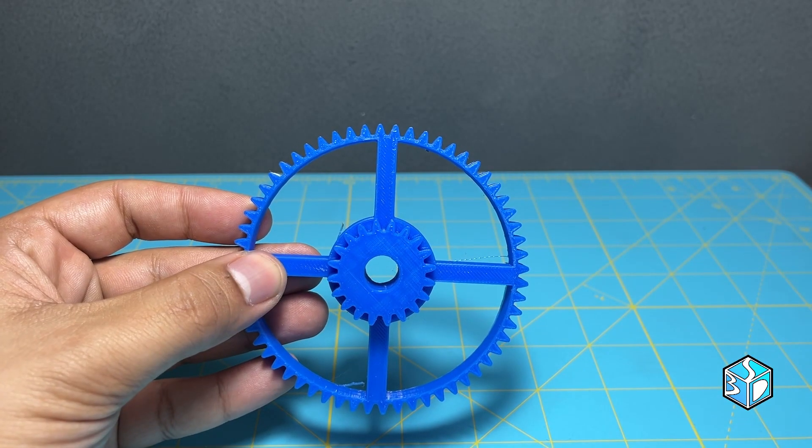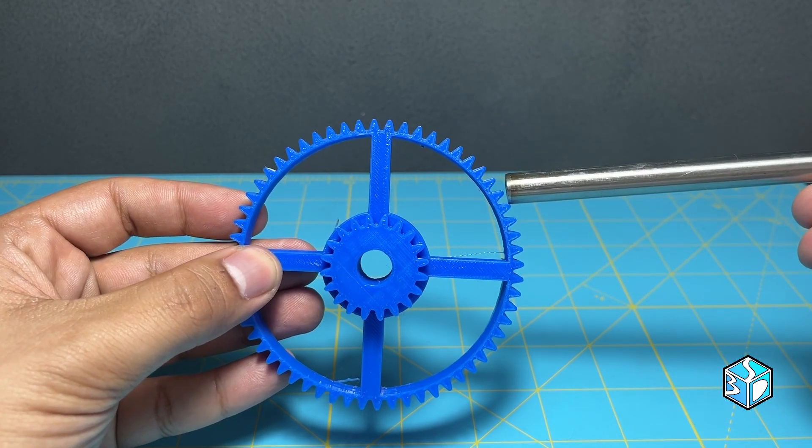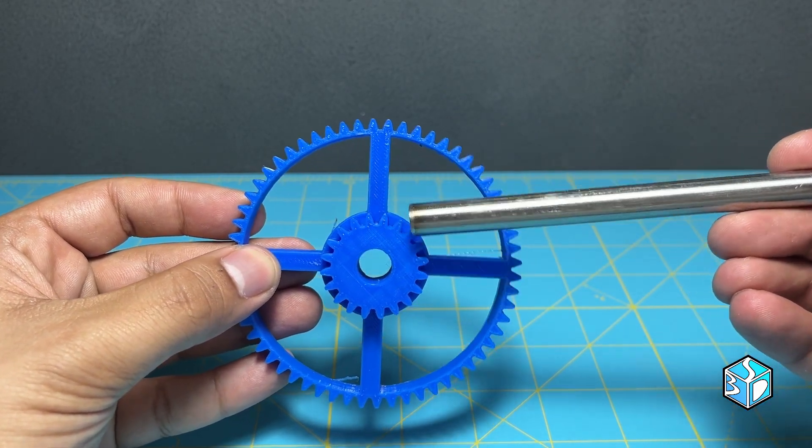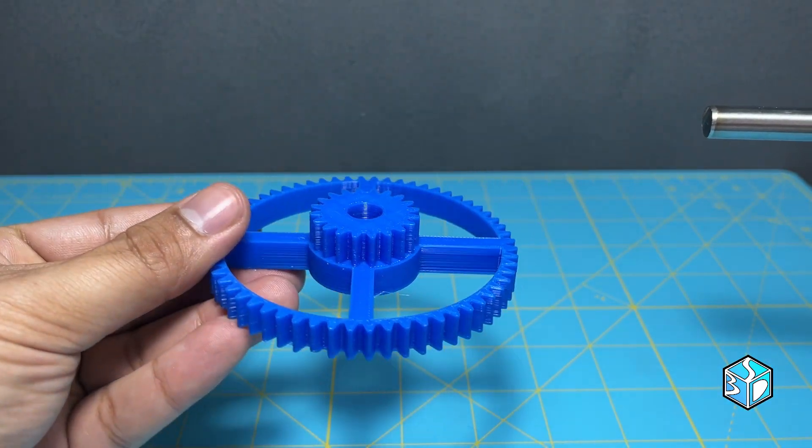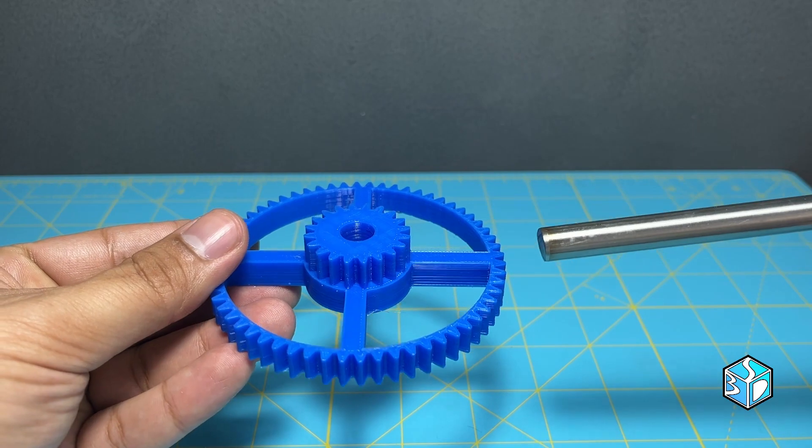Hey everyone, check out this gear — it's got 60 teeth on this side and 20 on the other side. I'm really proud of how this print turned out; the accuracy is on point.